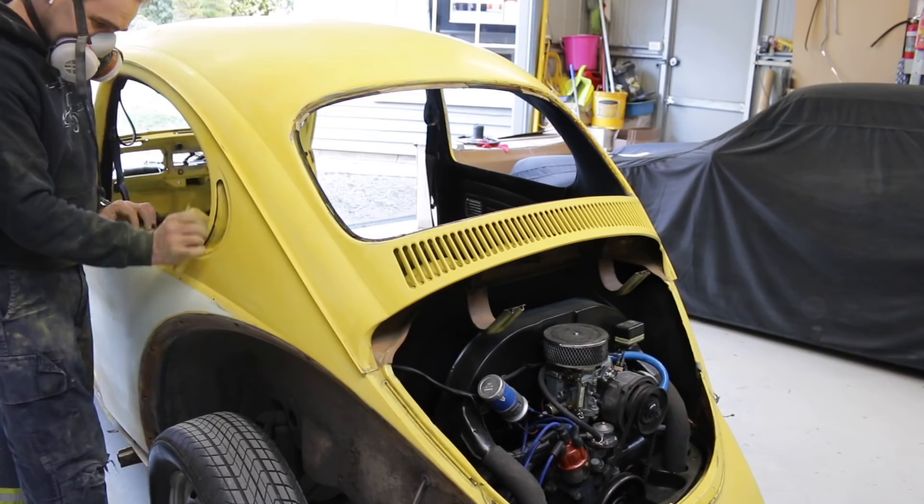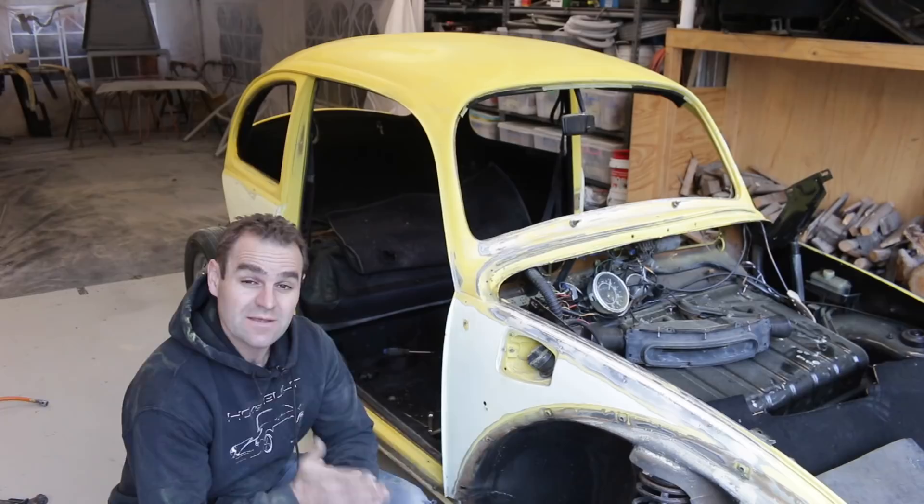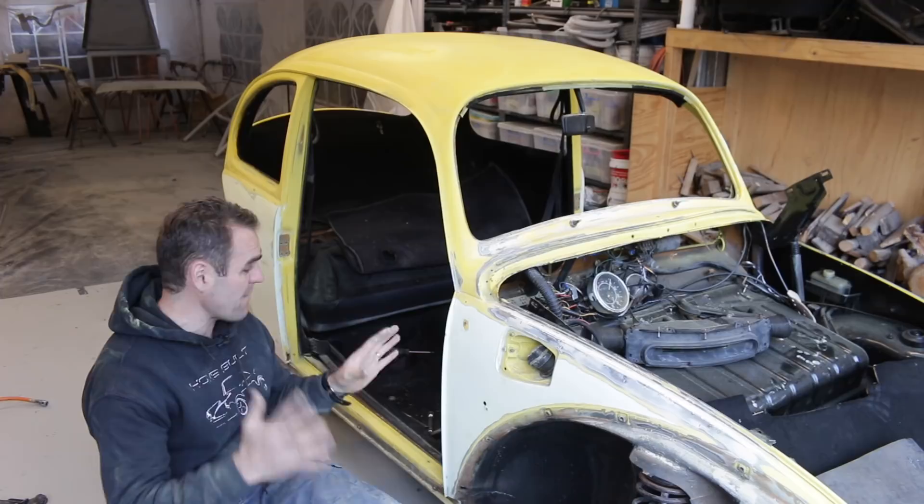That was a lot more work than I was expecting, but I've now gone over and sanded down everything. I'm happy that it's all rubbed back and it is ready to go. Now it's time to blow it off and give it a good cleanup before I move it into the booth, and then I'll have to start masking it.